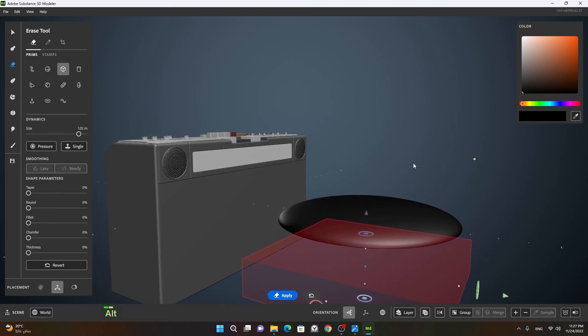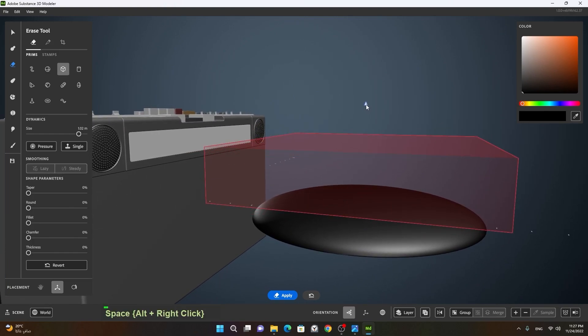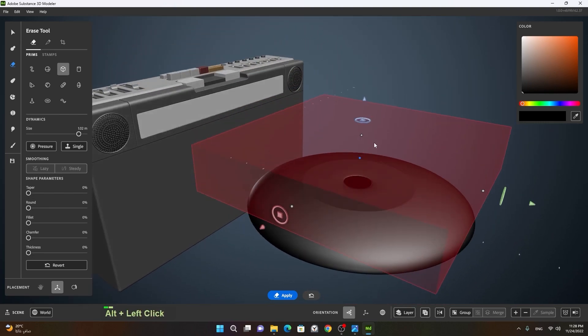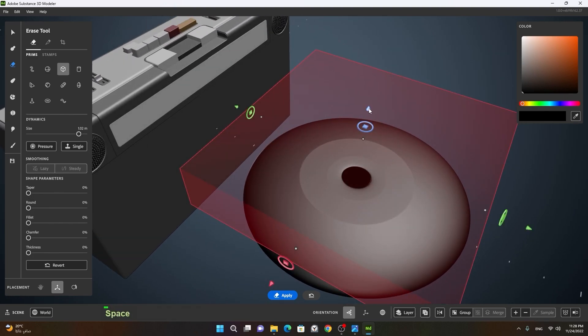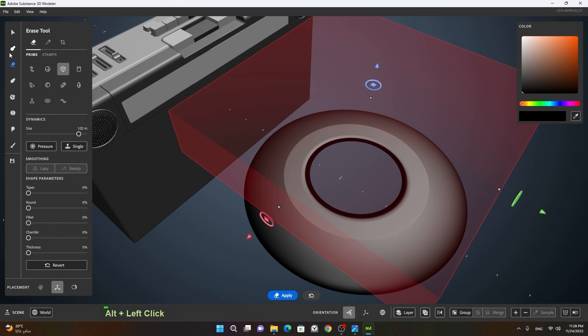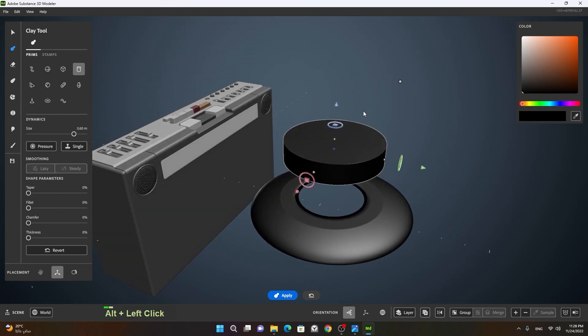Now I have to make the top part a little flat, so I will just move it here. Just a little bit more — it's creating a hole now, but that's okay because we have to put a cylinder in between there. So I will go to my clay tool again, take the cylinder, and make it smaller down here.